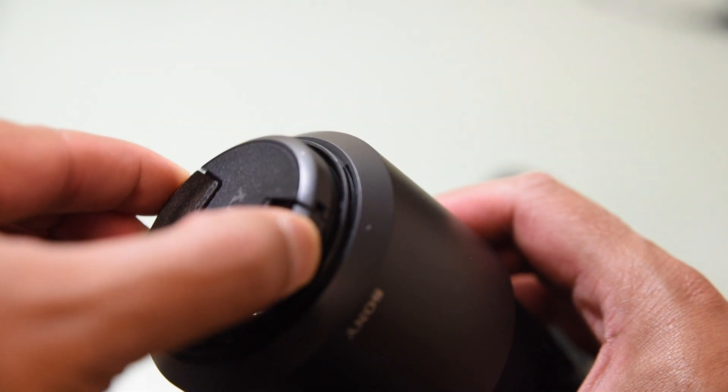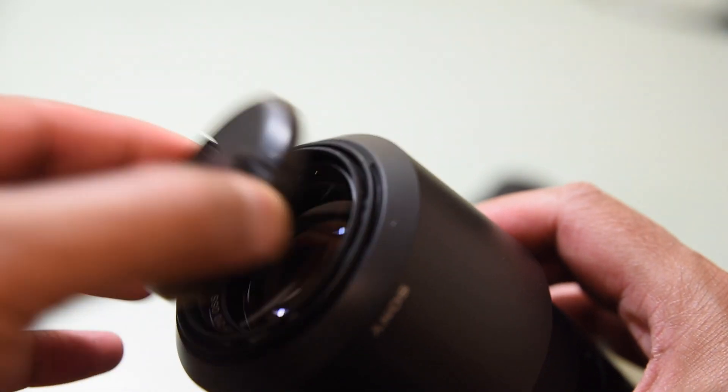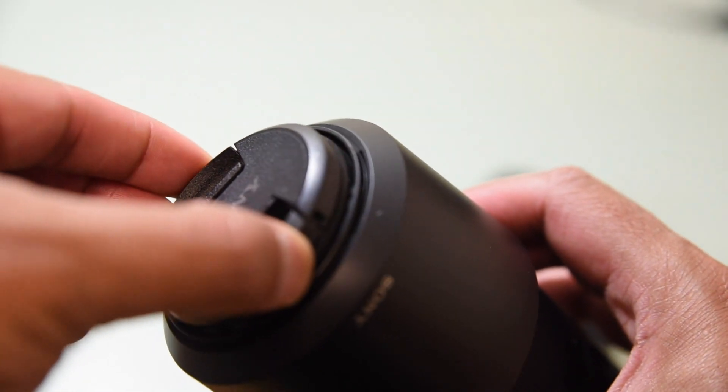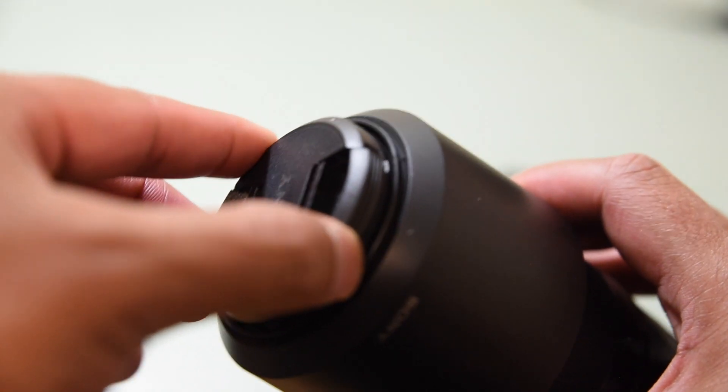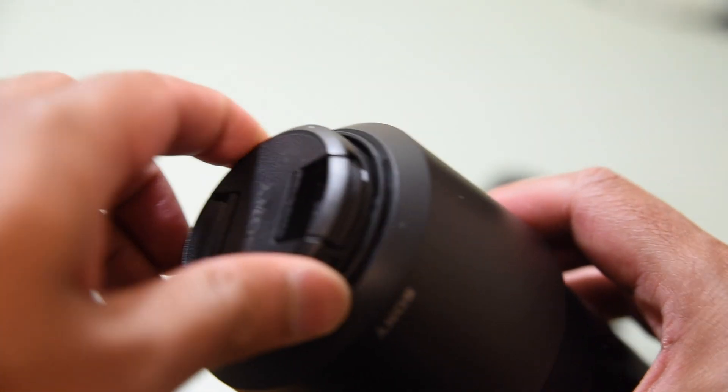I'll post some video and images using this lens — it's a really nice lens that takes very clean images. The telephoto images are great, so definitely you'd want that variation. Both lenses came as a package.